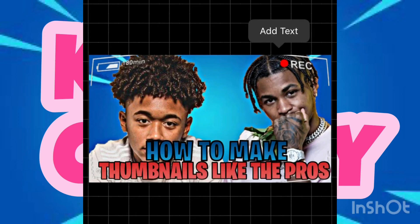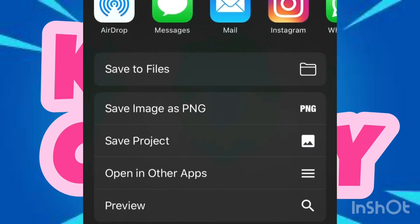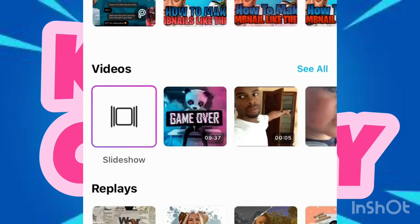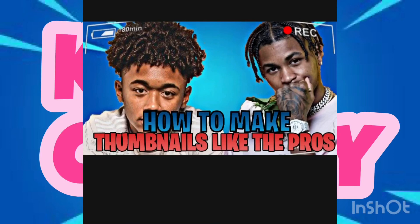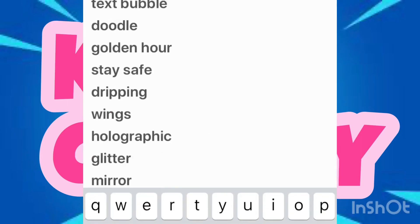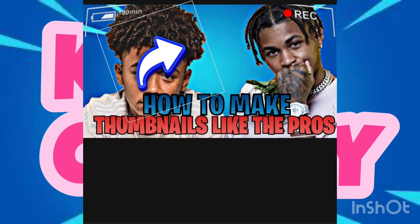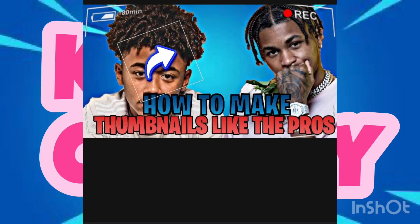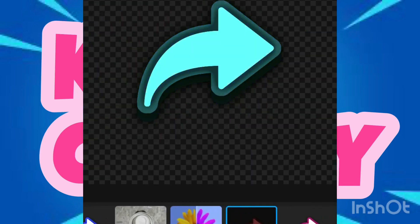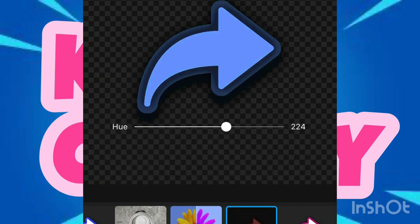Then go back into PixArt, click on the photo you just saved, and click on 'Stickers'. Go back to that same artist I told you about — search for him to get the stickers because he has a lot of them. I already have them saved so I'm gonna use them. Line it up as you see fit, and to change the color, click 'Effects', then 'Colorize', and put it in the color that you want.